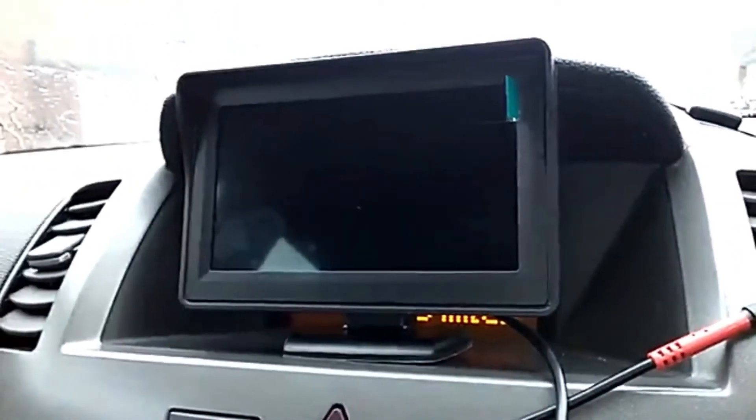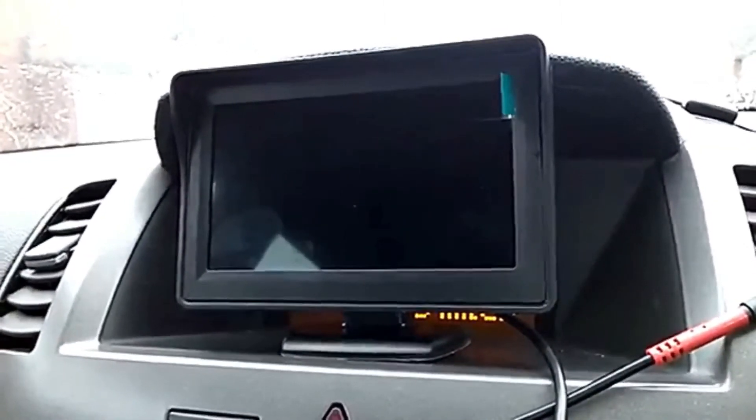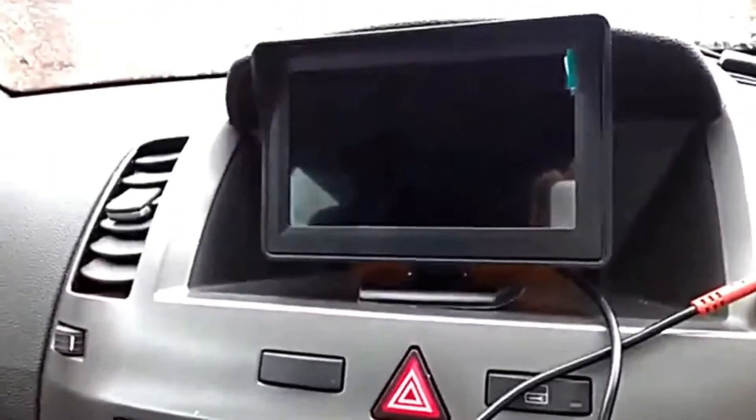After that we can run a test. As I said, this applies to any device whether you have a screen like the one shown or you have the special Vauxhall Zafira radio.